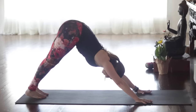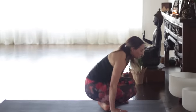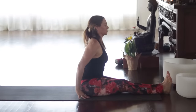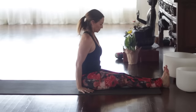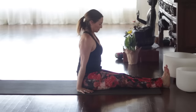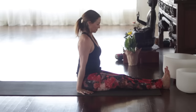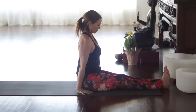Yoga chikitsa — yoga therapy. Bending the knees, step or hop to seated. Sapta, extend the legs — Dandasana. Sit up nice and tall, pull the toes back, firm in through the belly — two. Chin down just slightly — Jalandhara Bandha — three, four, five.